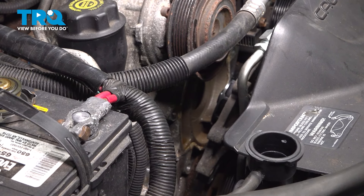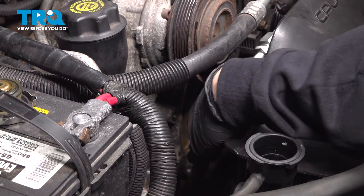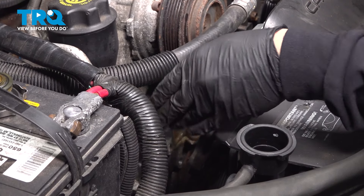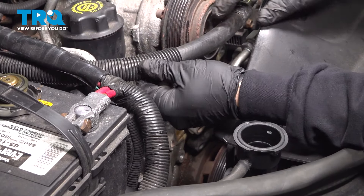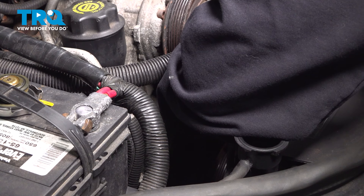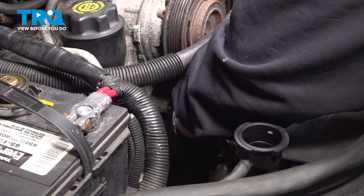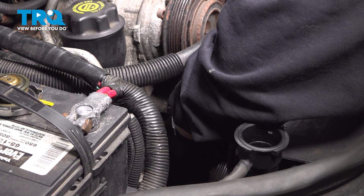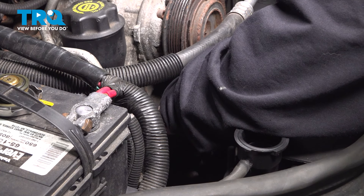Now we just need to pull the water pump out. We're going to work it up underneath our AC condenser or compressor and just kind of flex it up underneath this hose, working that up and out. Pay attention to how you're doing this because we need to get the new part back in the same way.